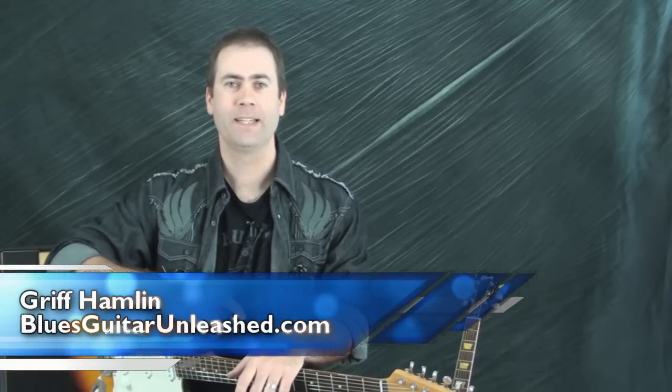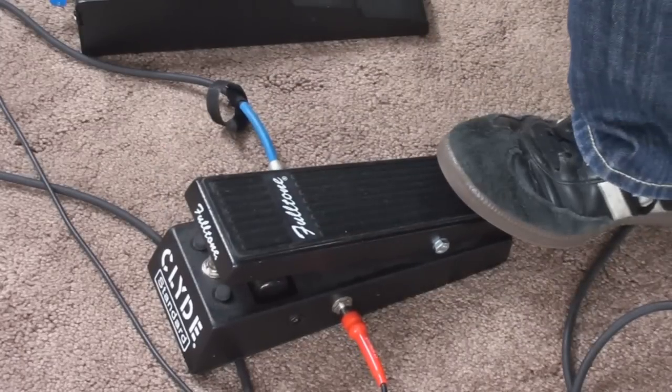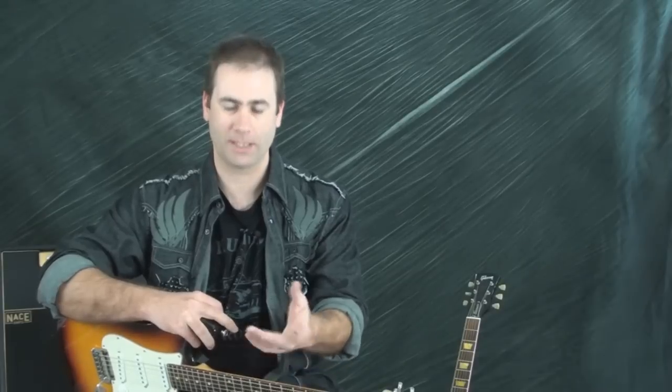Hey everyone, Griff Hamlin here today. I'm going to talk about one of my personal favorite effects pedals, a wah pedal. What I have here is a Fulltone Clyde wah, which is what I happen to be using at the moment. I've owned Crybabies and Buddhas and Vox and a lot of different brands over the years, and I happen to be liking this one at the moment, so I chose this.